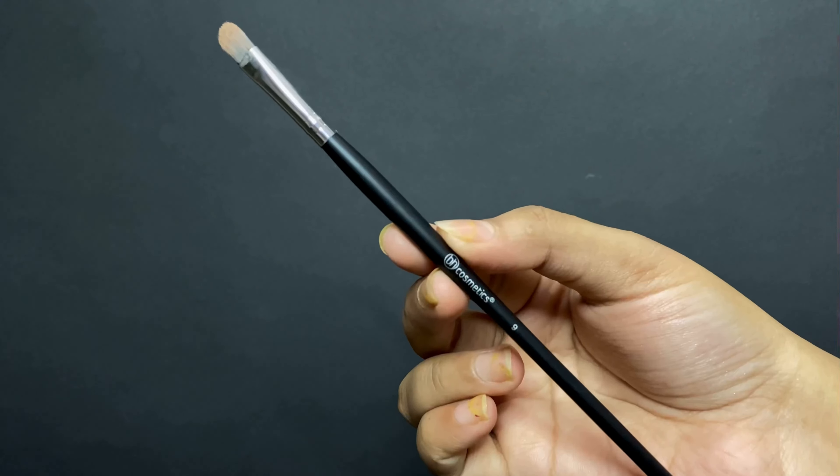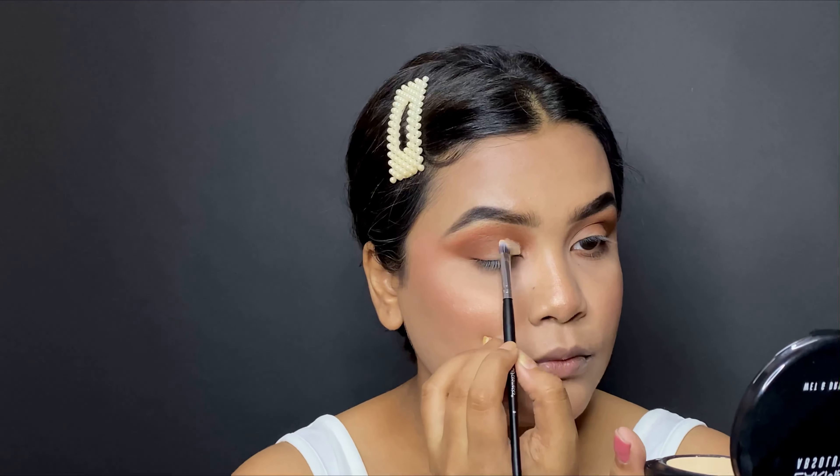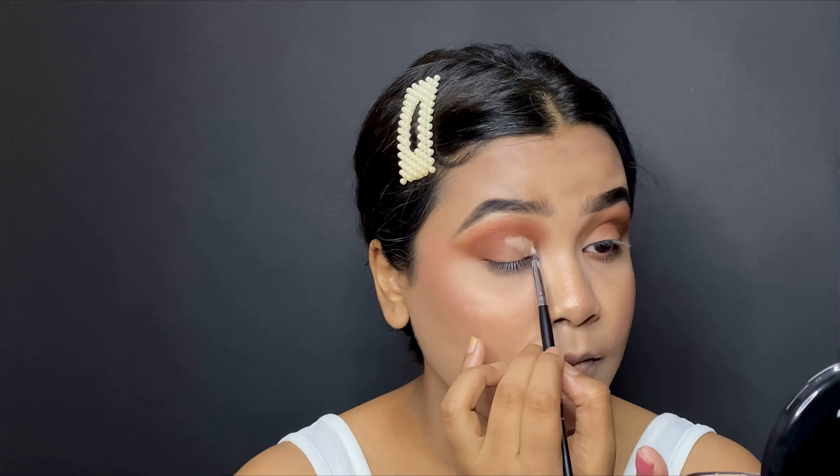For the cut crease we're going to use brush number 9, which is a little small and very handy to use — soft and easy to work with. The cut crease is done. I'll set it with a little powder. Now I'm going to use a shimmer shade and for this process I'll use brush number 11.